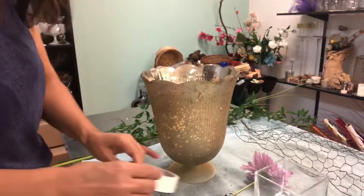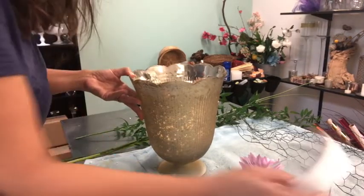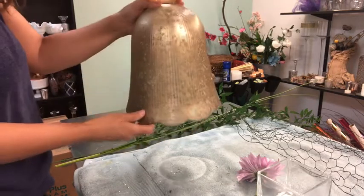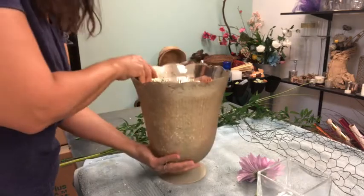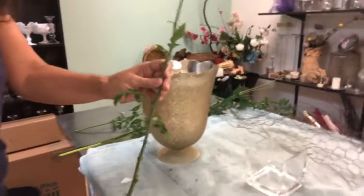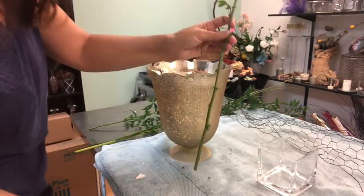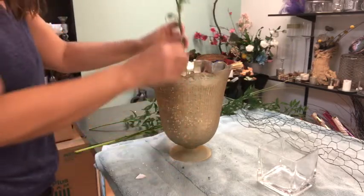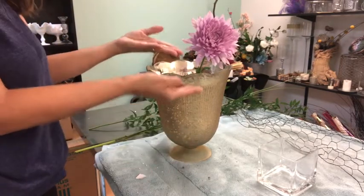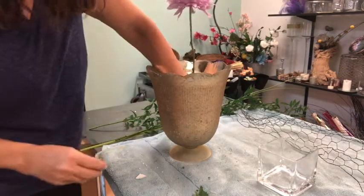It needs more tape because the bottom is not even, so I have to add more double-face tape to keep the frog at the bottom and help me work with it. Can you see the bottom? It's not going to fall — that means it's not going to move every time I put a stem in it. I'm going to cut a little bit — this is a really long stem, the longest I have — so you can see how this is going to work with the frog. Without the frog inside the base, I can only put the flower in one way, but with the frog I can play a little more and hold the flowers in the position I want.